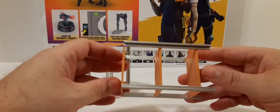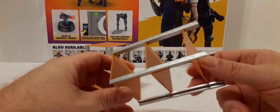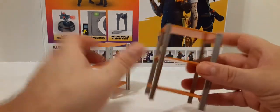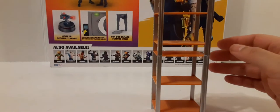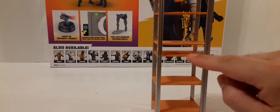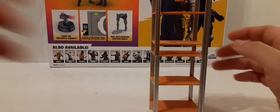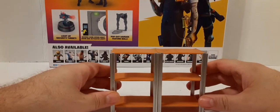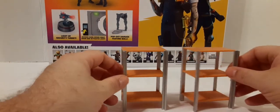They're pretty much one mold and then painted. They don't seem to lock or anything, but you can stack them. Then you get this mini shelf, which gives up some serious space. But you can put them together nicely or separate if you'd like.